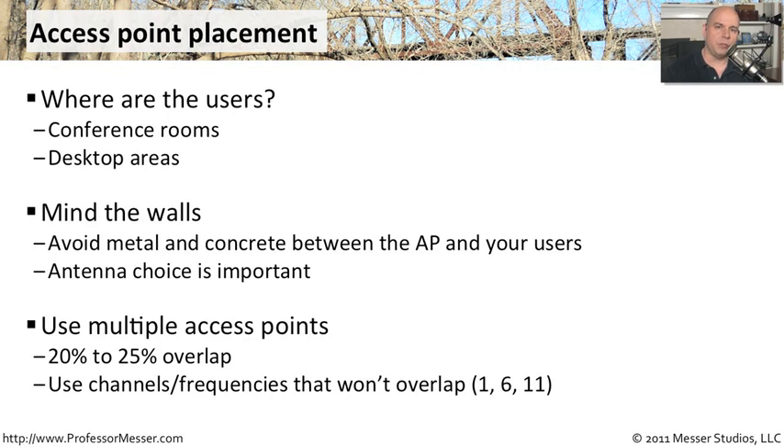You can also think about using multiple access points. You don't just have to use a single access point — you've got other options. Sometimes you can use two or three to cover an entire room or an entire floor. There's usually a point where you want to overlap the signal just a little bit so that users can move from one access point to the other. You'll also want to be sure that your frequencies are not going to overlap, as you don't want one access point conflicting or interfering with frequencies on another.